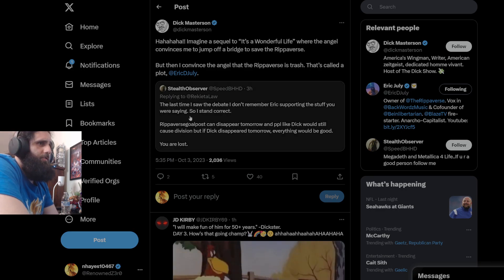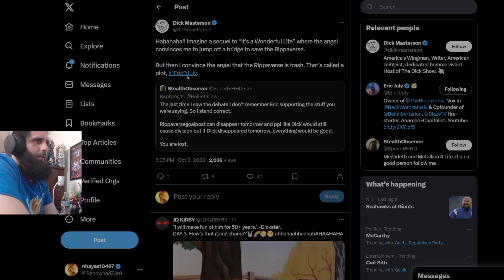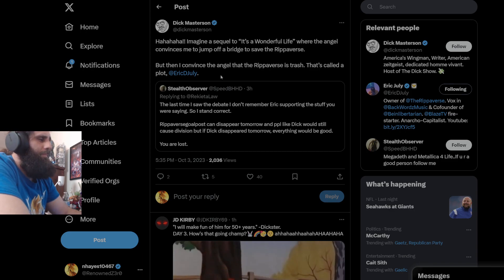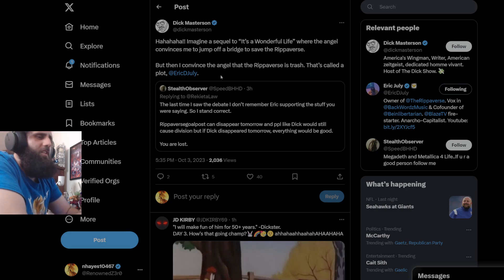'The last time I saw the debate, I don't remember Eric supporting the stuff you were saying, so I stand corrected. Ripperverse comics can disappear tomorrow and people like Dick would still cause division, but if Dick disappeared tomorrow everything would be good.' Dick responds: 'Imagine a sequel to It's a Wonderful Life where the angel convinces me to jump off the bridge to save the Ripperverse, but then I convinced the angel the Ripperverse is garbage.' Again, you're always tagging Eric July — saying 'notice me, senpai.' You've been tagging him in all these weird posts for months. They think I make these videos to try to get Eric's attention, but Eric July doesn't owe me any attention. I'm doing this to call out weirdos constantly trying to crap on someone who's just running a successful independent comic book company.